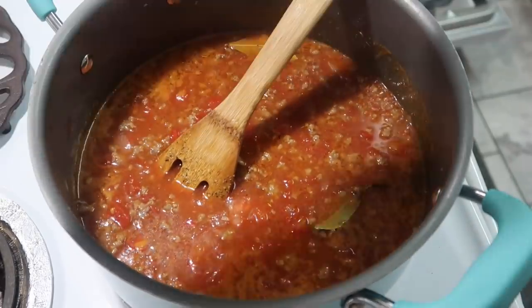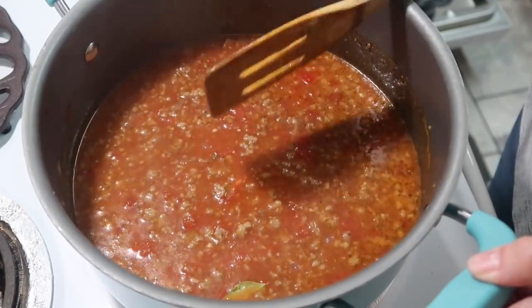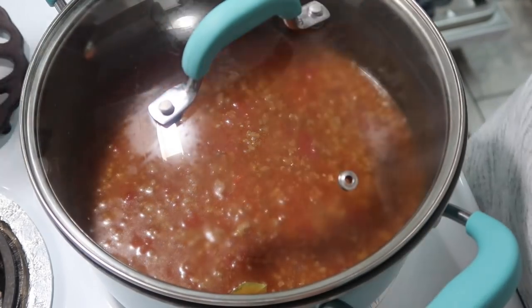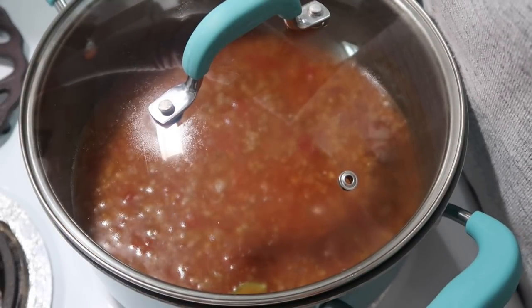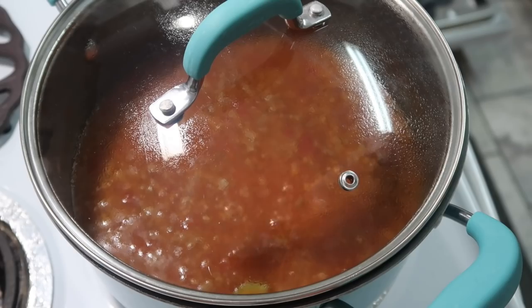Now I'm going to turn this down a little bit. I want to keep it simmering so that these flavors can meld together. I'm going to cover it and set my timer for 20 minutes, and I'll keep a check on it to make sure it's not getting too hot.